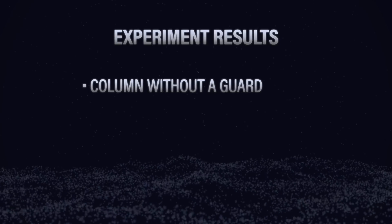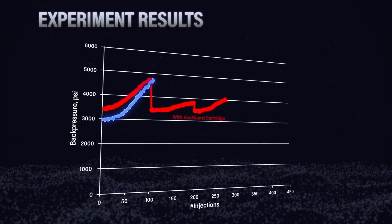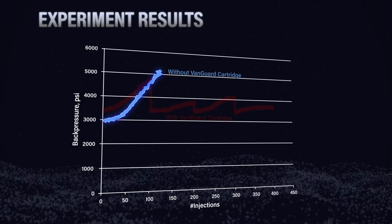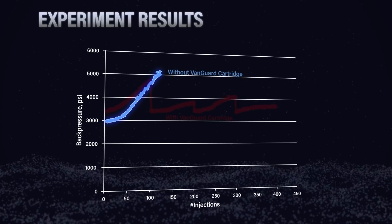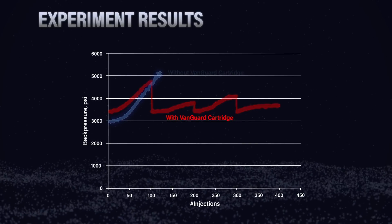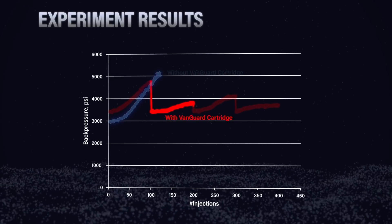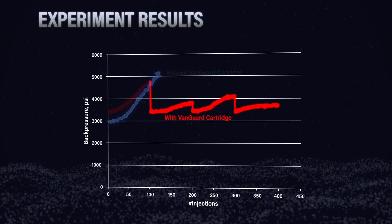What can you tell me about the experiment we ran — a column without a guard and one with a guard — doing big injections of dirty sample on them? So we plotted both columns on the same graph. The column without the guard column saw its pressure go up pretty quickly and the column was just dead — we couldn't use it anymore because it was over pressure. But with the column that had the guard column, we were able to change the guard cartridge and bring the pressure back down to a reasonable level and keep running. Then, once we saw the pressure start to rise again, we changed it again — and then a third time — and we probably could have kept going.